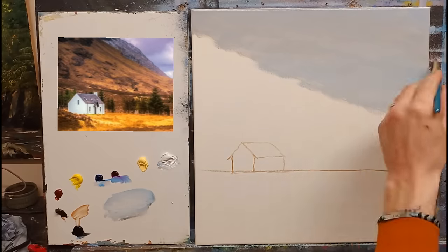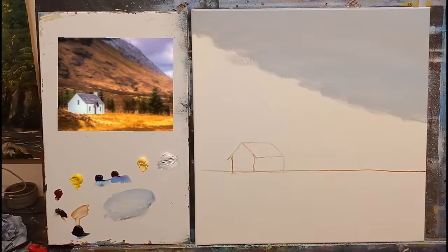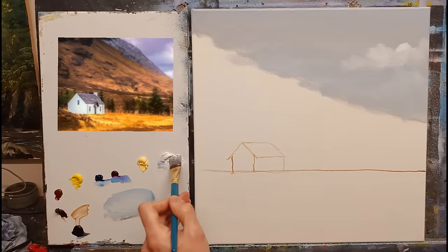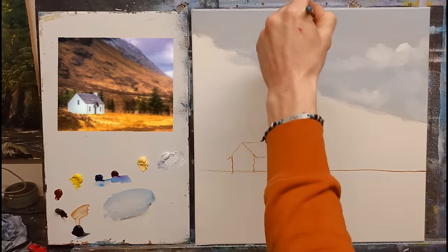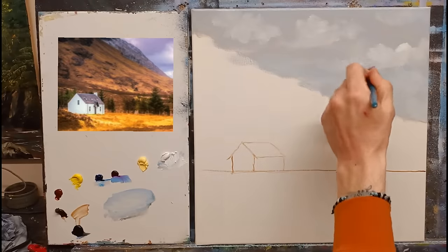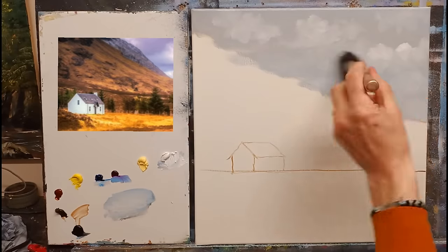Very loosely — just throw it on, lash it on as they say in Ireland. Done, nice color on there. I'm now going to add a little bit of white here and there for some cloud — just paint, no thinners. Scrape some cloud on, very rough, very generous with your paint. Just throw it on very loosely. Don't be too concerned about where the paint is going — we're going to be softening all of this later. Just have a bit of fun.